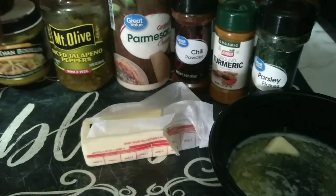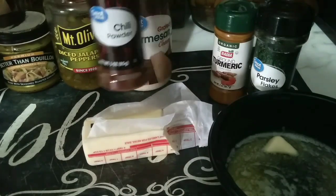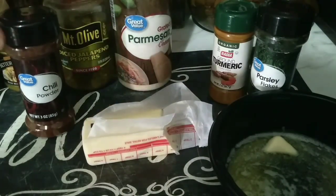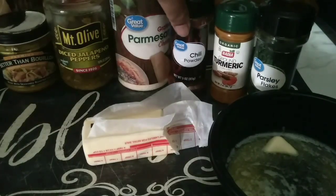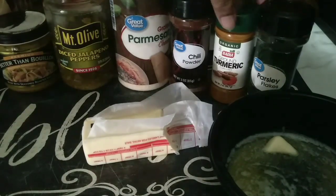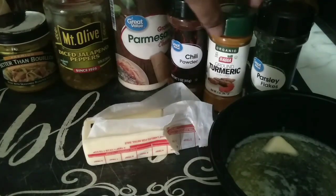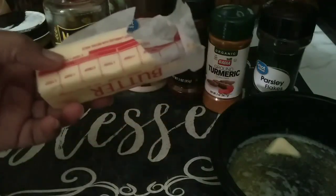I'm going to add a little bit of my jalapeños, and also chili powder — it gives a little kick to it as well. I'm not going to add too much; I mainly got it for the color and the taste. I really want a little bit of that chili taste too. I'm going to use turmeric mainly for health benefits, and it's pretty good too. I'm going to use some parsley.